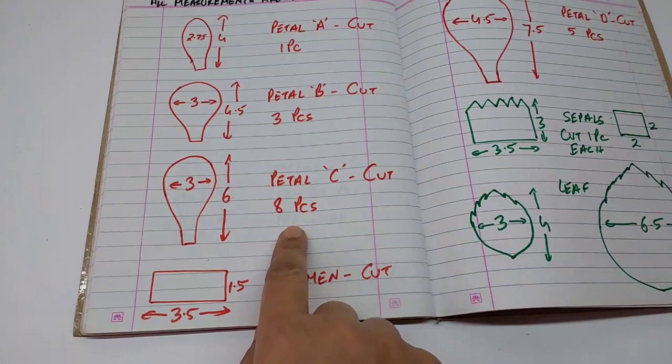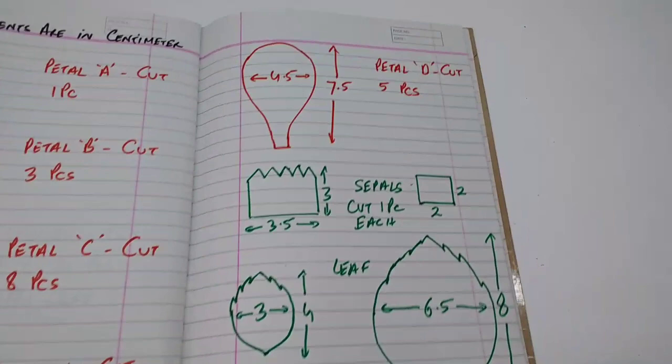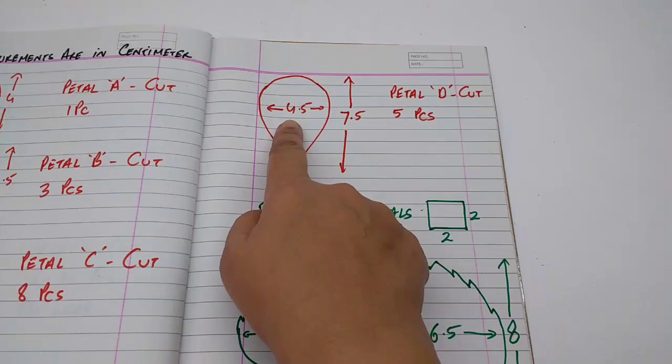This is petal C, which is 6 by 3 centimeters — cut eight pieces per flower. This is the stamen, which is 1.5 by 3.5 centimeters — cut one piece per flower. This is petal D, which is 7.5 by 4.5 centimeters — cut five pieces per flower.